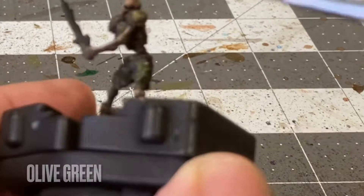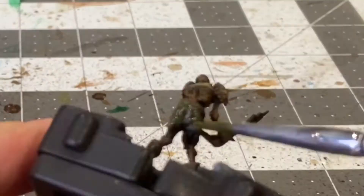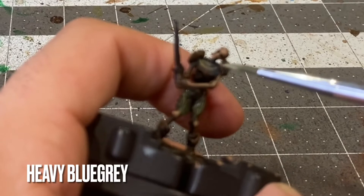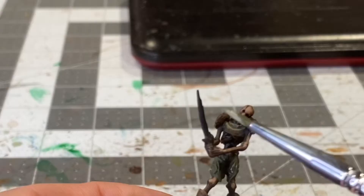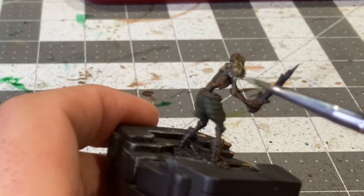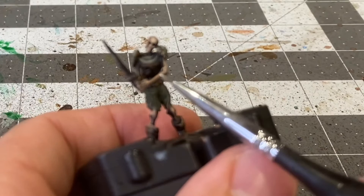Now with some Olive Green I'll be giving his shorts a base coat. Now with the side of my brush I'm going to be running some Heavy Blue-Gray over the spikes of his pauldrons. Now with the final mix of 75-25 Bone White to Mournfang Brown I'll be applying the max highlights to the bones.